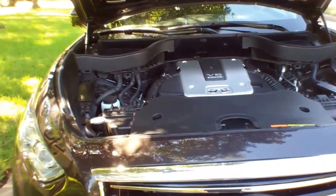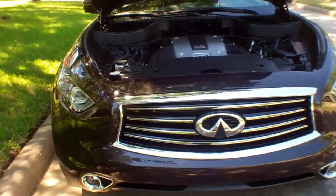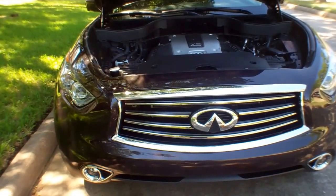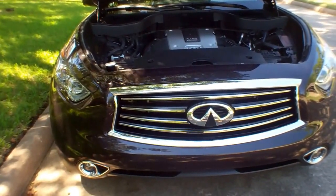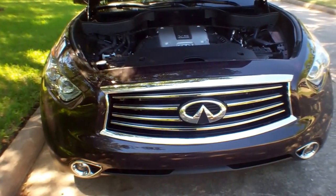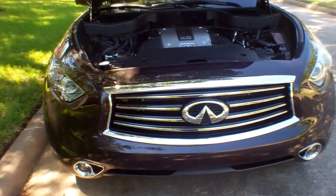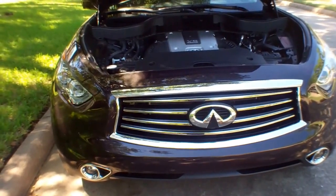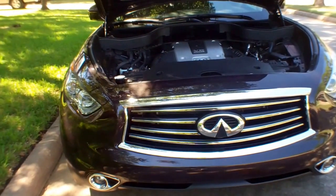This is a nice car with all the bells and whistles and electronics. The QX70 all-wheel drive model starts at about $46,000. If you get the technology package — cruise control, lane departure warning and prevention, brake assist, forward collision warning, and so on — that's an extra $2,950. This one also has the deluxe touring package at an extra $3,300 and the premium package at another $4,300, making this vehicle $57,945.